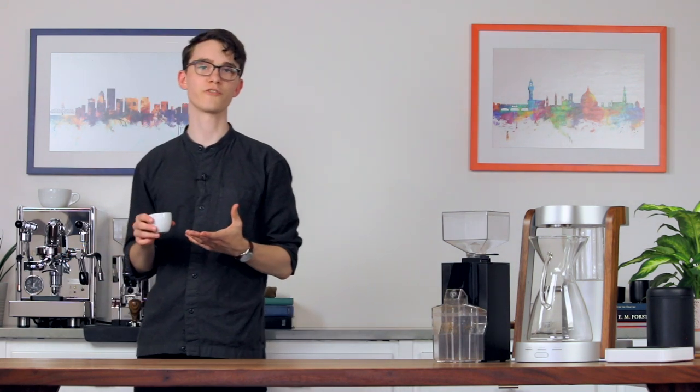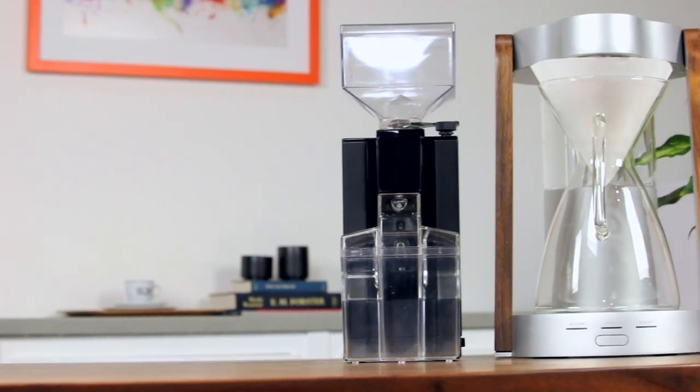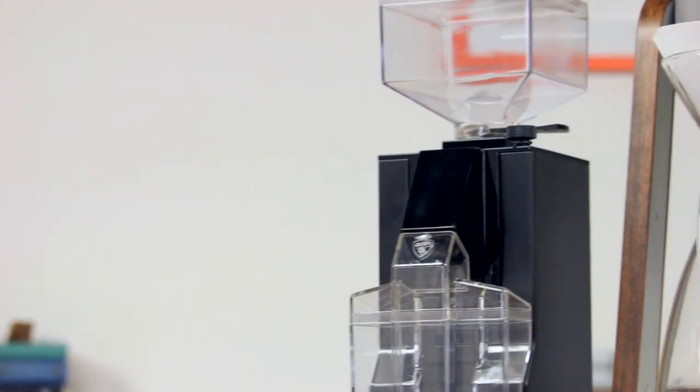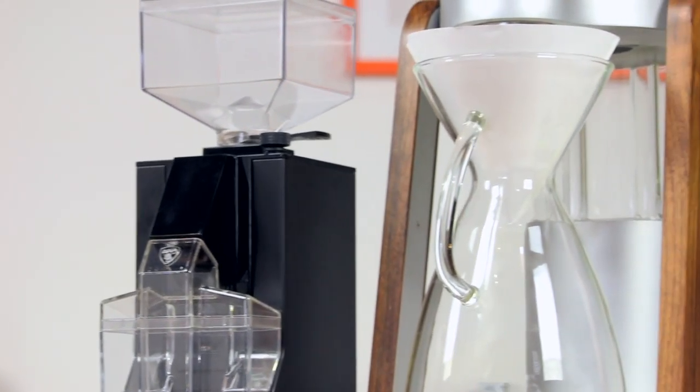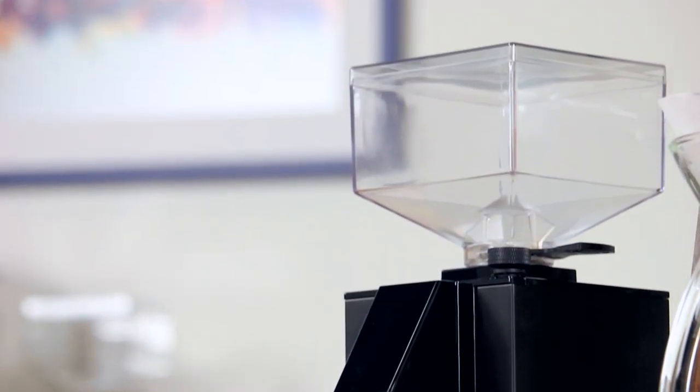We're impressed with the flavor we got from our coffee with this grinder, but aside from targeting extraction percentages, it's hard to be objective about taste. What's far easier is to look at the build quality and performance of these grinders. In those departments it's easy to see that they stand head and shoulders above the competition while being quieter, more versatile, and just as compact.